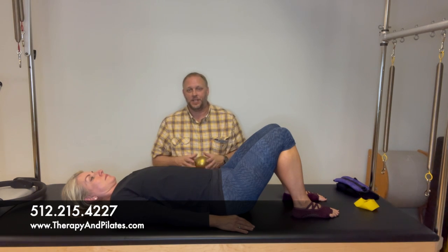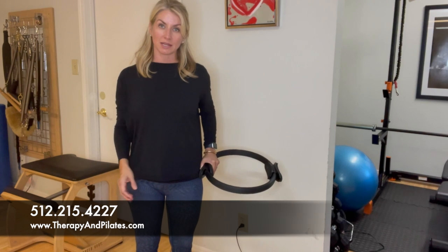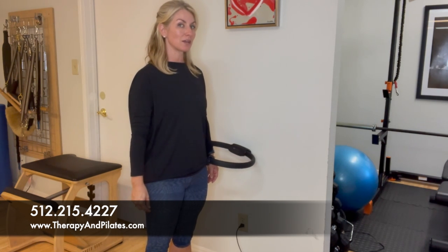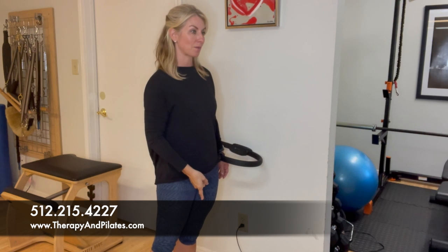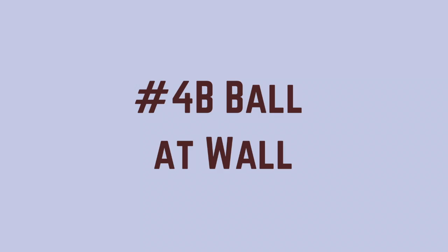Now we're moving to standing exercises. For the glute medius strengthener with the magic circle, place one end of the circle touching the wall and the other end in the crease of your hip — just wedged there, not leaning into it. Stand completely upright with equal weight on both feet. Take an inhale, stand tall, and as you exhale, laterally shift your hips into the magic circle, then inhale back. You're only moving your pelvis toward the wall while keeping your head and feet in place. You should feel this on the outside of the hip — do this about 10 times.